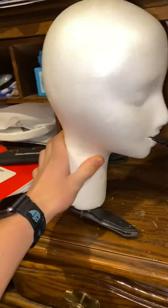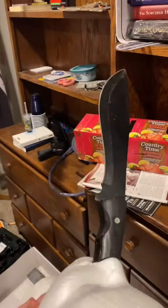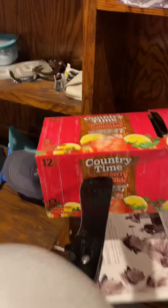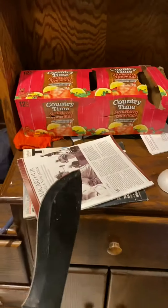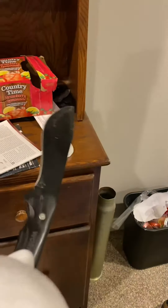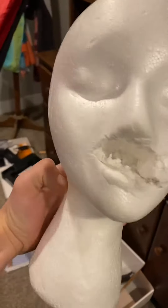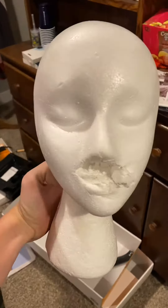We got the machete in the mannequin head. It kind of worked but it's not really that tight. You can stab with it, but the problem is getting it out — that's really hard. As you wiggle it around, the machete is kind of flopping and shaking, and it's about to fall out. The mannequin head is not a great machete holder, but I have other plans for it.